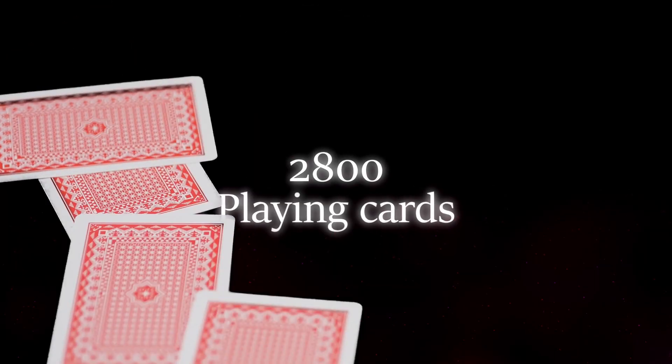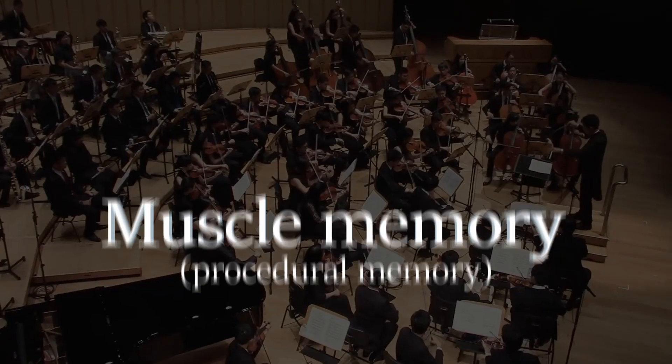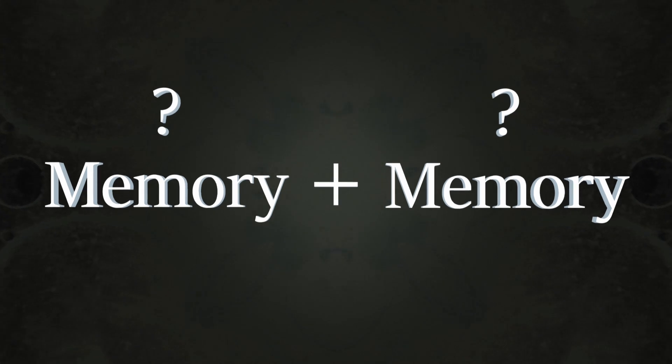This is why almost all other champion memorists, such as Akira Haraguchi who memorised over 100,000 digits of pi, Dominic O'Brien who memorised a random sequence of over 2,800 playing cards, and even London taxi drivers use a combination of two different forms of powerful memory.